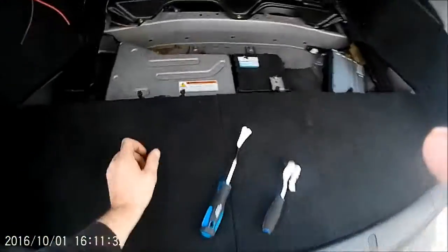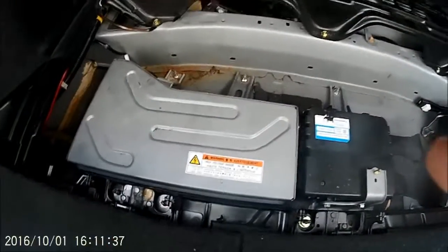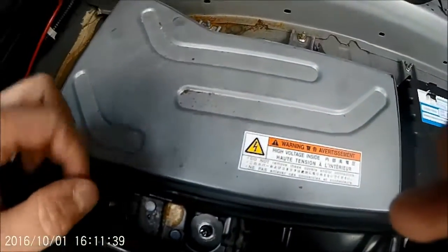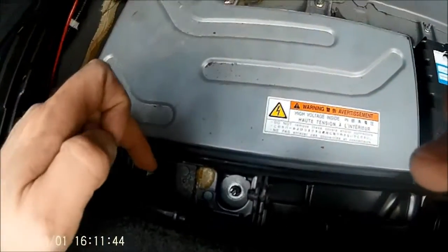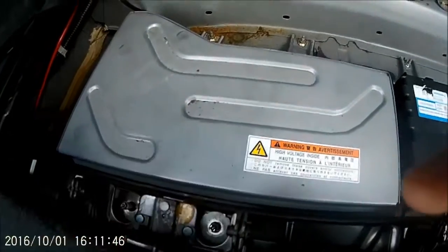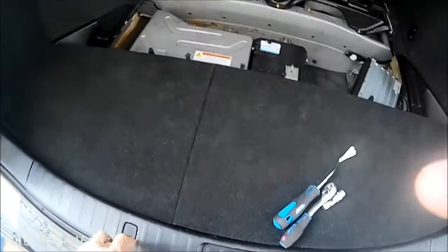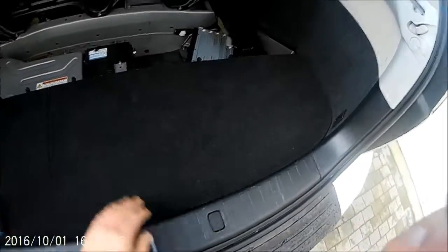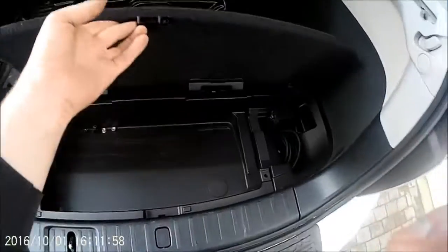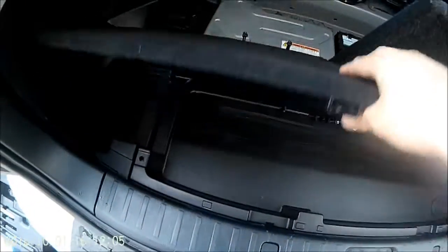The next step: there are another two 12mm nuts on the back of the hinge here for the front access panel. You undo those two first with your 12mm - nice and simple - then press your popper. Mine isn't working because I've already undone it, so I'll just undo the other side, which you're going to have to do anyway, and then your other one pops up.